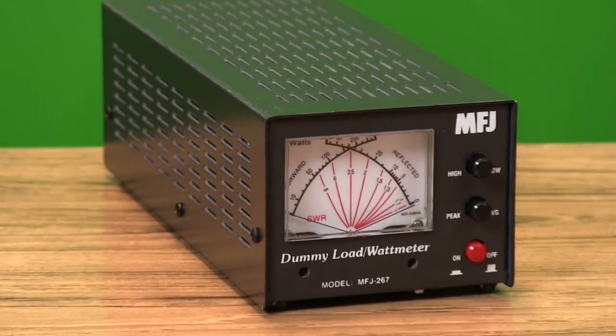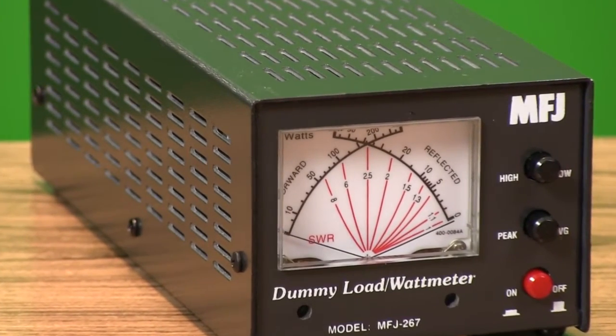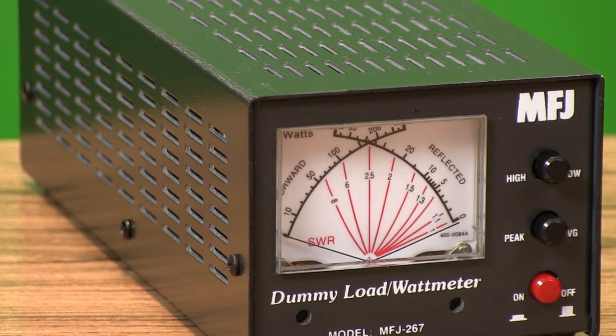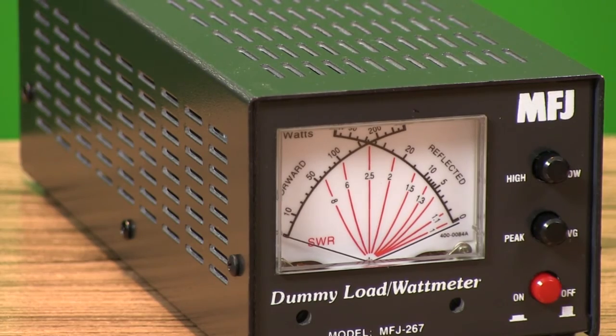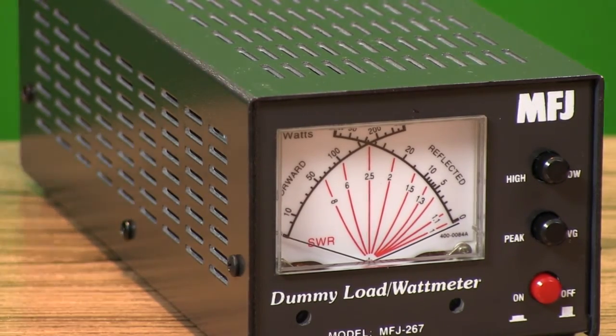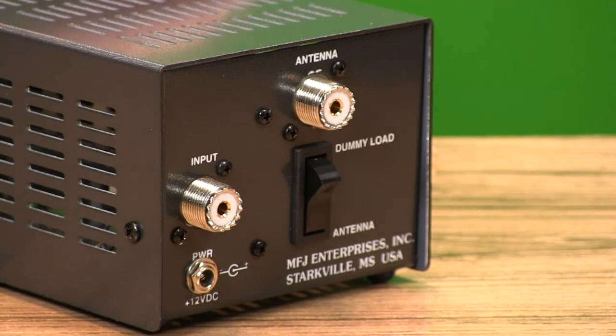The MFJ-267 is two pieces of valuable test equipment in one package. It's a dummy load and SWR wattmeter with a range of DC to 60 MHz and power handling up to 1500 watts. The Precision True Peak Reading Wattmeter not only gives you more accurate measurement of peak transmitter power and easy-to-use SWR cross needles, it can be switched between either the built-in load or your antenna system.